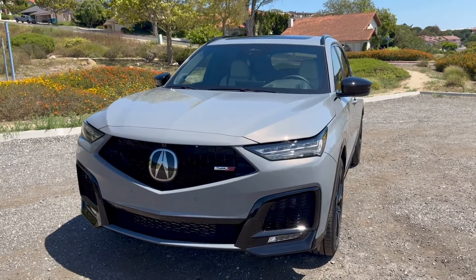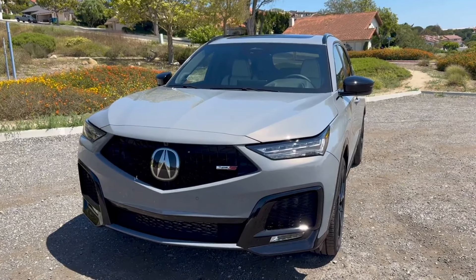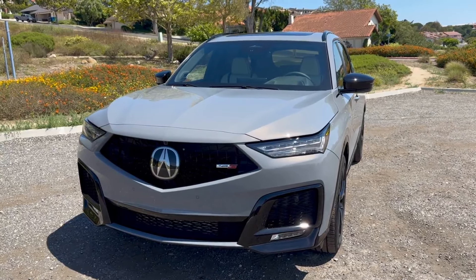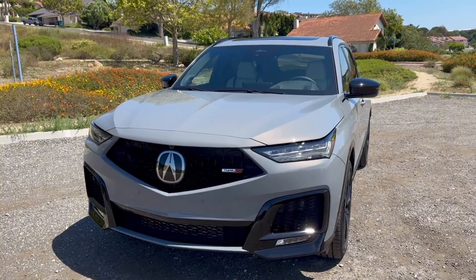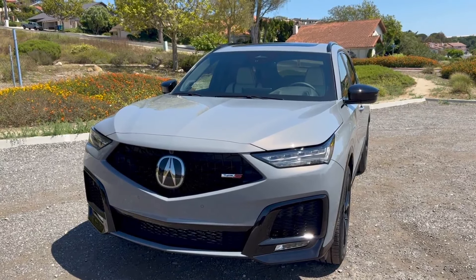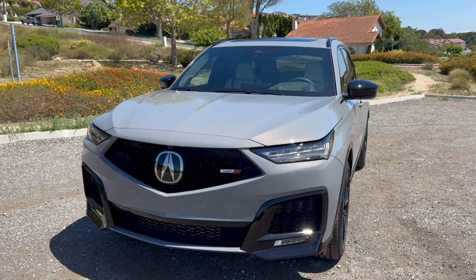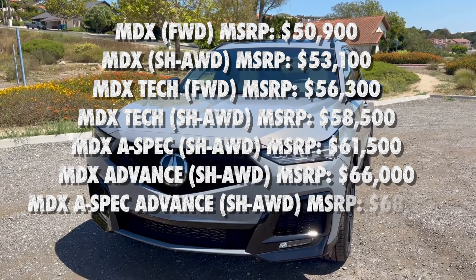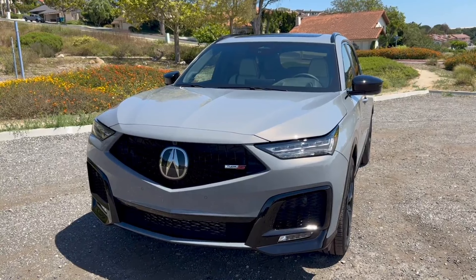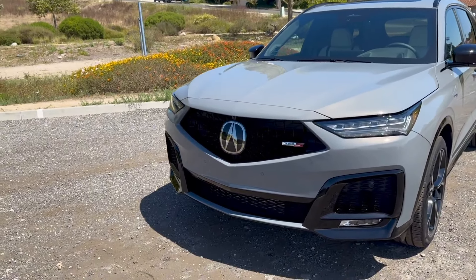This is the Type S, meaning it's the fully loaded trim — Acura calls it the Type S Advance, and the MSRP on this is $74,490. That's a lot of money, but when you consider all the technology, features, and upgrades, a European competitor with all this would easily run into the mid $90,000s, if not six figures. The entry-level MDX starts at $50,900, so there's literally almost $25,000 going from a base MDX all the way up to this Type S Advance — but it's definitely warranted.